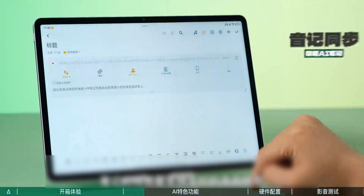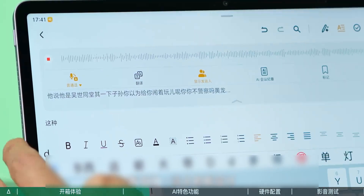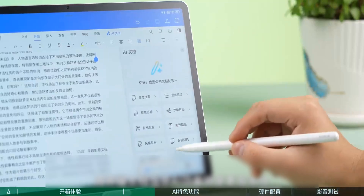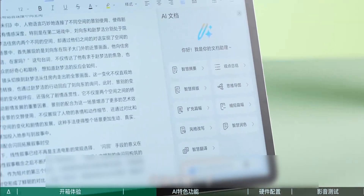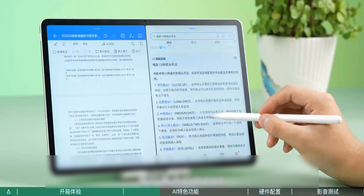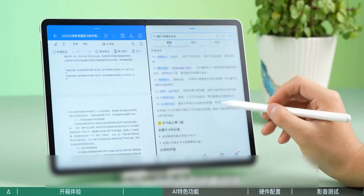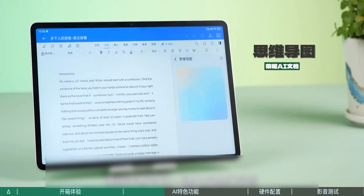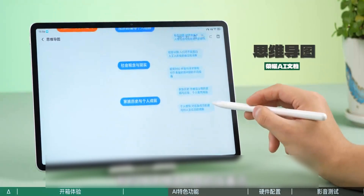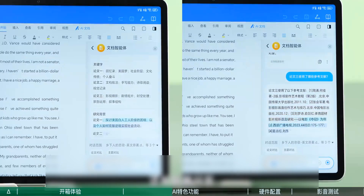The feature of Honor Notes is real-time recording and transcription — the recording and notes are synchronized. In Honor Documents, the AI functions are more diverse. The usual AI summary and abstract are not worth mentioning. When looking up information, line after line of text can be exhausting, but the Honor Tablet can generate a mind map with one click, helping you quickly clarify your thoughts and grasp the key points. It also supports comparison and summary of multiple papers, and intelligent question answering.